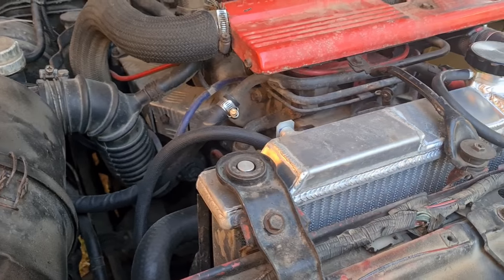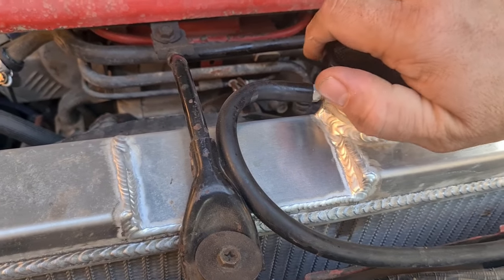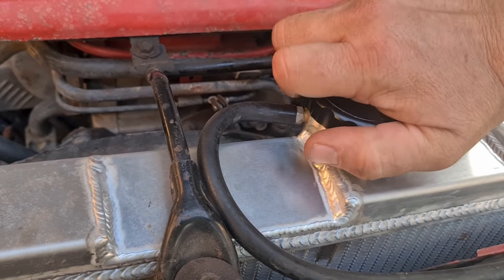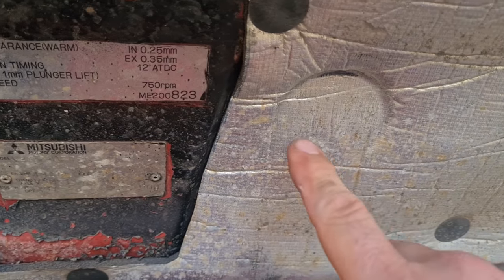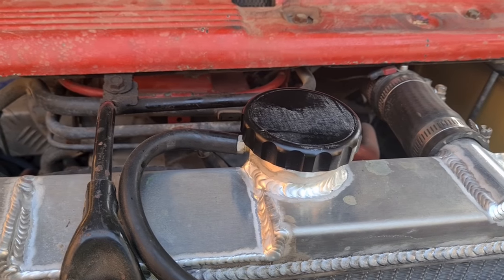So I've driven a thousand kilometers with it now, did a little bit of off-road stuff in there as well so it got shaken around a bit. It hasn't used up any coolant, which is fantastic — unlike the other one that was leaking everywhere. The only downside I can think of is that it sits a little bit high, so it does sort of rub against the bonnet.